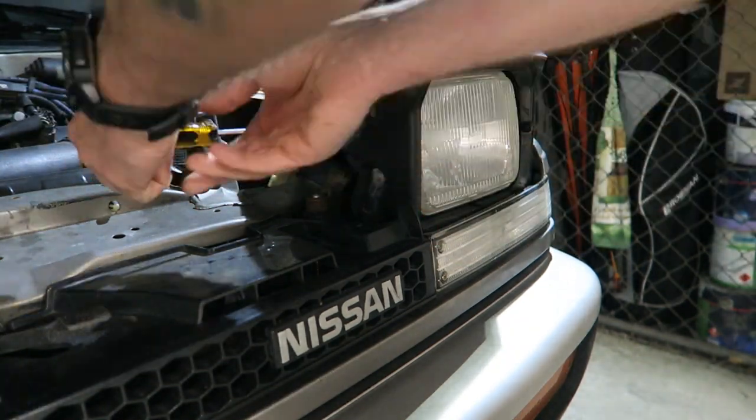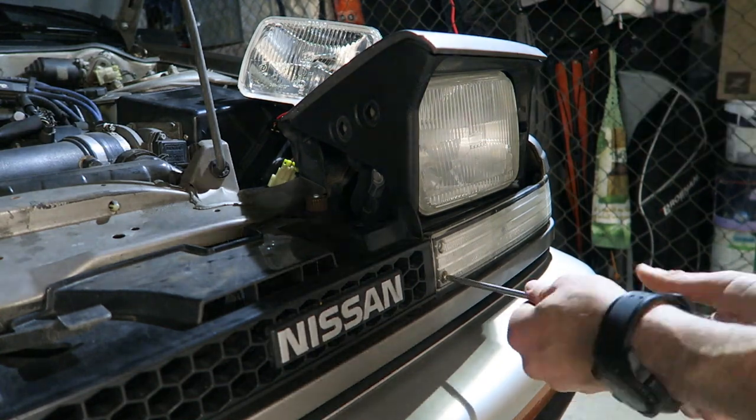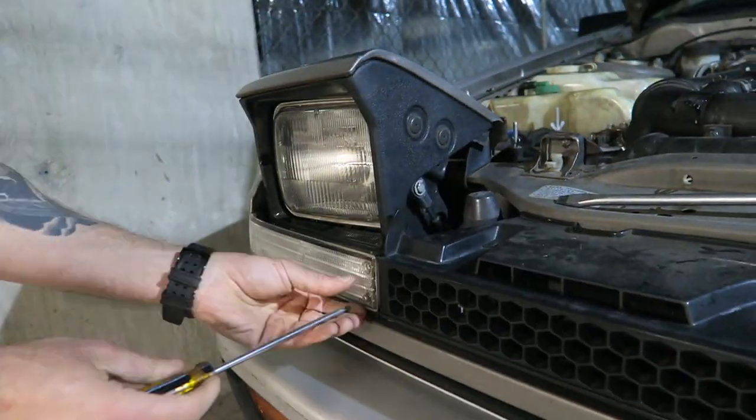Being fixed bucket headlights, these are pretty easy — essentially you just take out the bucket and put the new one in. The hardest part really is making sure that you don't break any of the old plastic clips or seals.